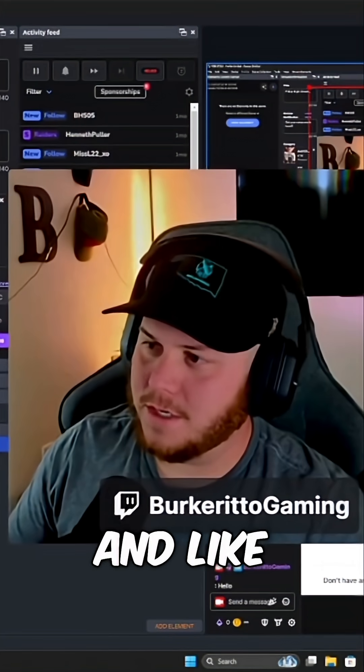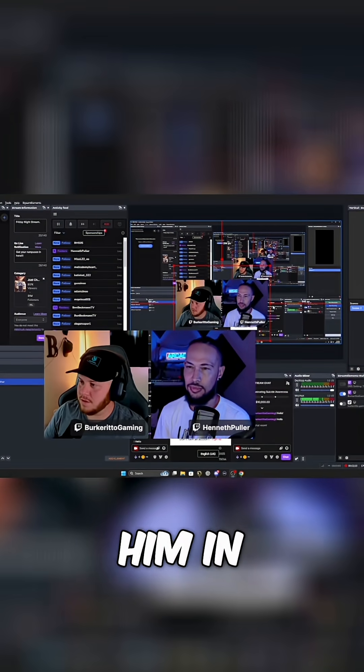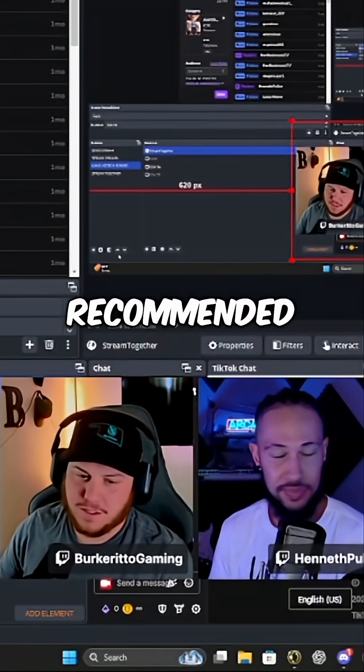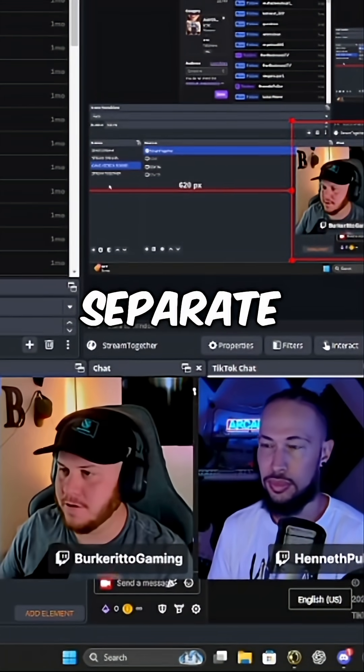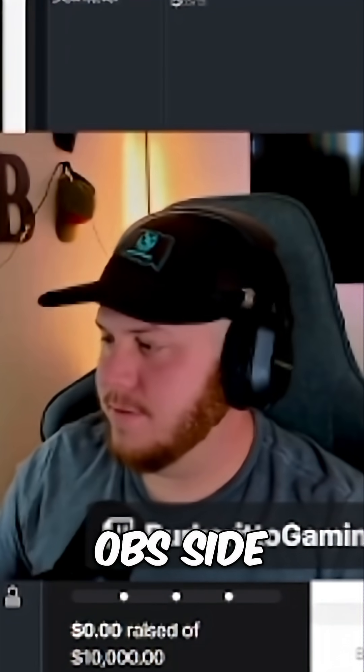Hit okay and now we are on the screen. Like you said, you can adjust the size and all that good stuff. If you don't want him in there, you can cut him out just like that. It's recommended that you create a separate scene for the whole thing — that is the Windows OBS side.